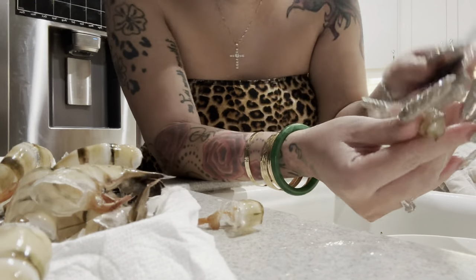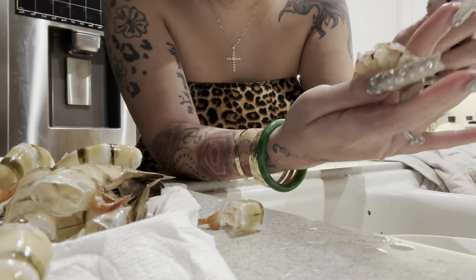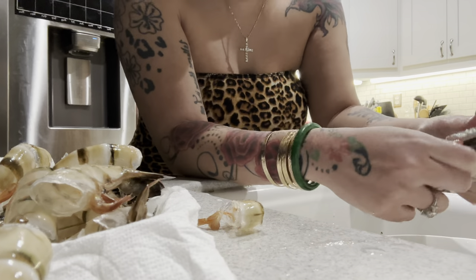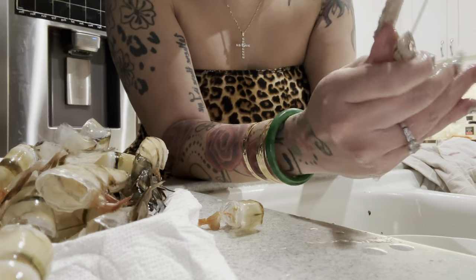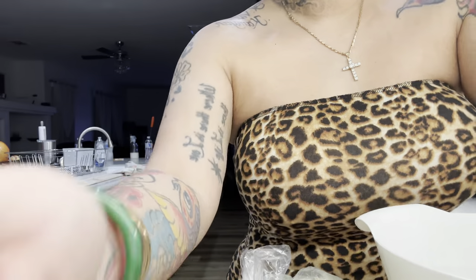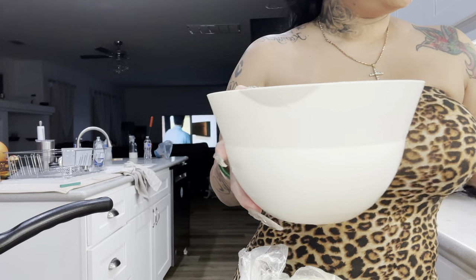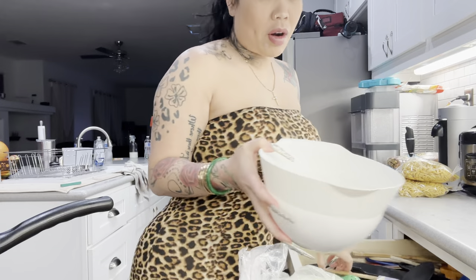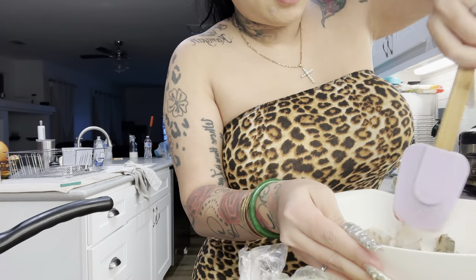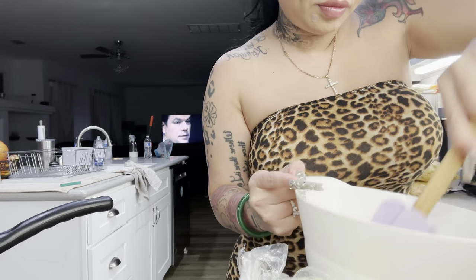Oh, here's some doodoo — okay, it's not even a lot of doodoo though, like it's really weird. Really strange. Alright, we're gonna season this shrimp with a little Accent, a little paprika, a little pink salt, give it a little toss, and we're just gonna let it sit here — just so it doesn't be lonely.